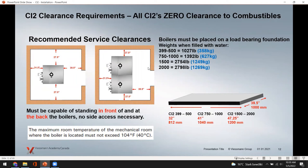Now getting into clearances — there are really no clearances to combustibles. You can place the boiler on a combustible floor as long as it's load-bearing, because these boilers are heavy: over 1,000 pounds on the smallest model and close to 3,000 pounds on the 2.0 million BTU unit. From front, back, and sides, there are no combustible clearance issues.